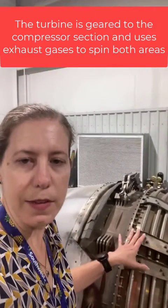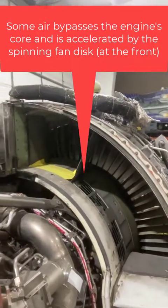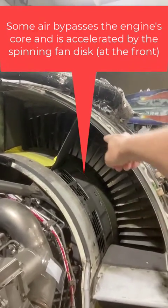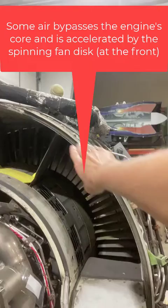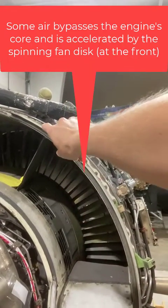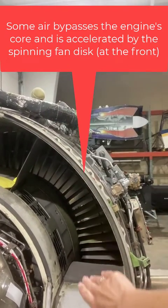The other thing that happens as this air goes through the engine is some of it bypasses the core of the engine. You can kind of see that here — a lot of the air is not going through the central part of the engine. It is being used, though, as that fan disc spins.